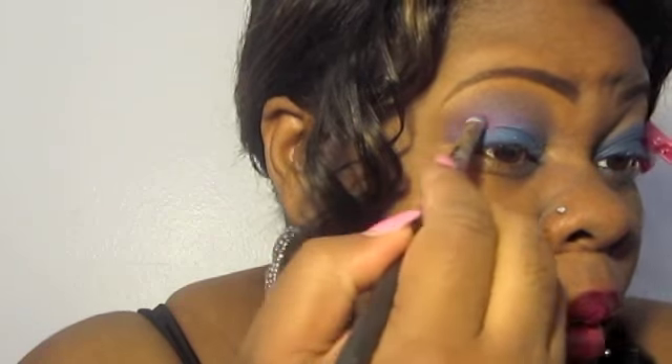Now I'm taking the purple from my Victoria's Secret palette and I'm going to put that in the crease and blend out that blue. And remember, for looks it's all about blending. So keep blending until you get the desired look or effect that you're going for. I'm going to take some of that pink out of the Stila palette and add that into my crease, just a little bit to give that purple just a little bit more of a purple look, because the one in the Victoria's Secret palette is a little dark.